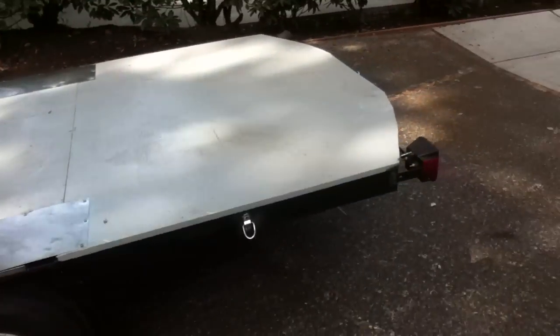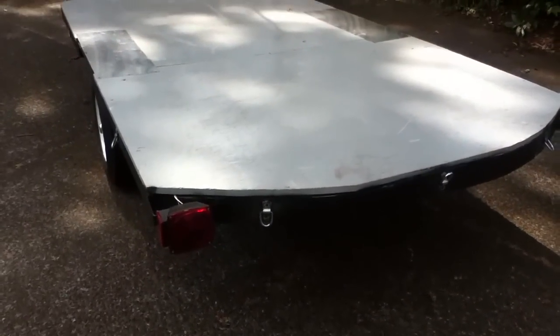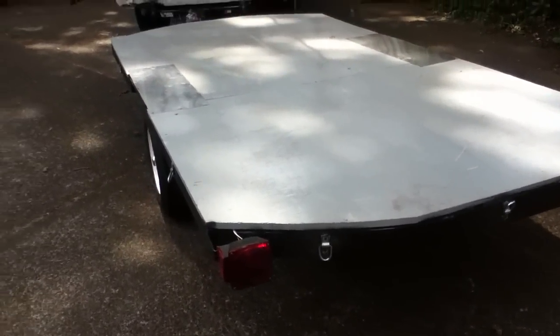It's a modified version of the Harbor Freight trailer kit, and in the next several segments I'll show you how I made it.